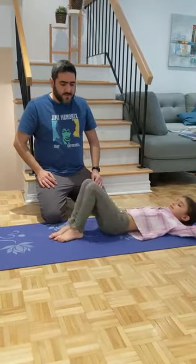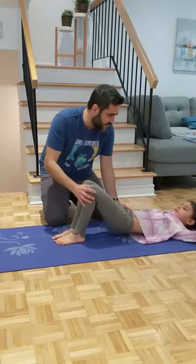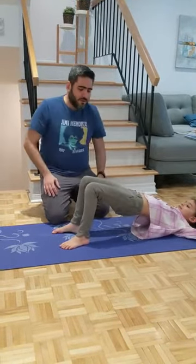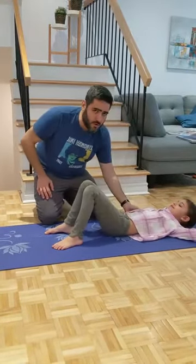Great. The second exercise is a bit for strengthening. Lie down flat. Let's have you hold your legs like this. Try to lift it up. Hold it — 1, 2, 3, 4, 5. And go slowly down.